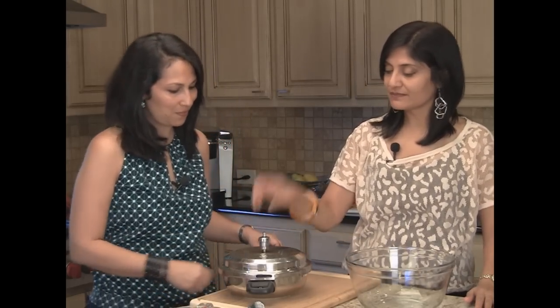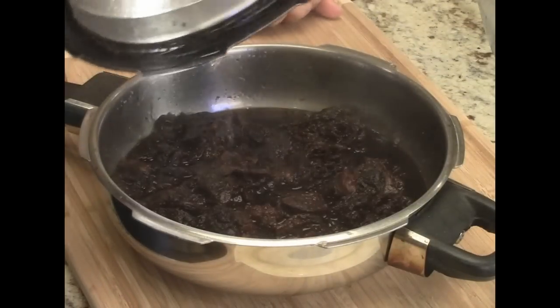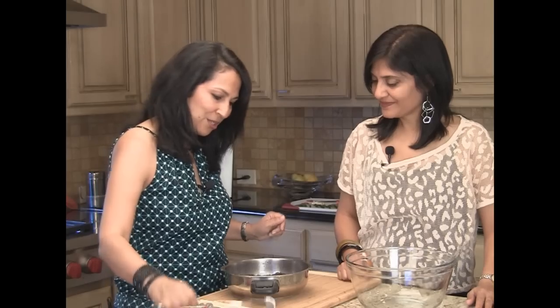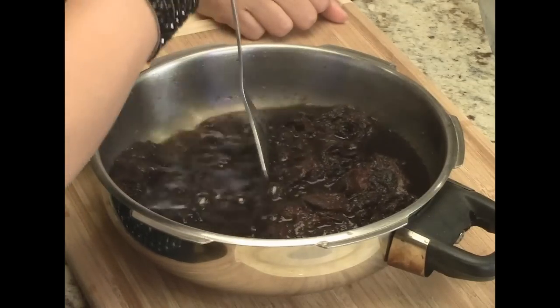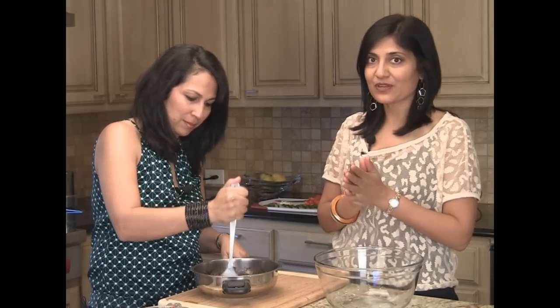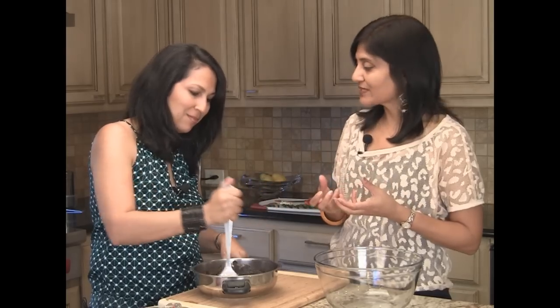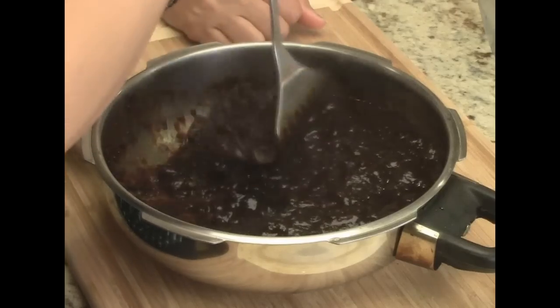Our pressure cooker is off the stove, all the pressure is gone, and it is safe to open. It's nice and cooked! We're just going to take a little potato masher and loosen it up a little bit. A potato masher is a great way to loosen all the pulp around the tamarind without using your hands — it's really hot right now, so this is a good way to get it done quickly.